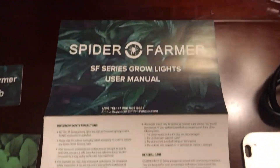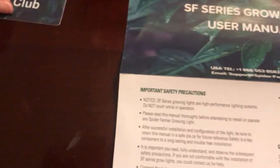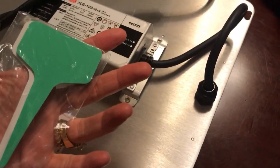Here is the user manual for this Spider Farmer Grow Light, and a Spider Farmer VIP club card. Here's another look at the plant markers, measuring tape, and the hanging hardware.